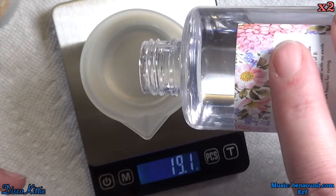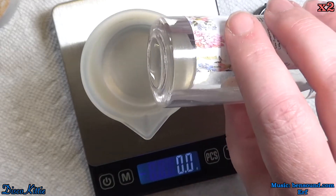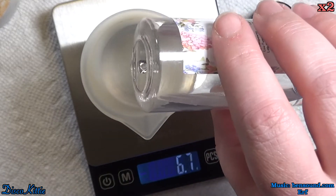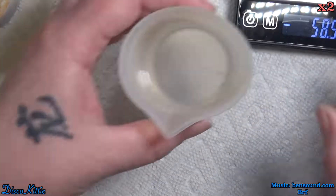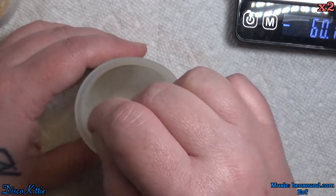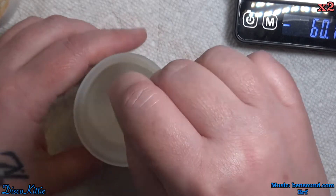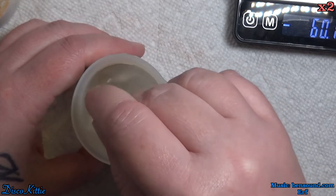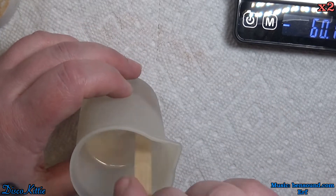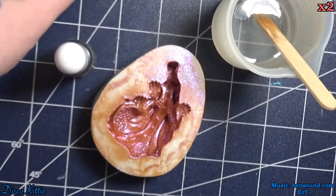Let's mix up some two-part epoxy. This is leftover from Sophie and Toffee — it's a three-to-one, except I mix it wrong and mix it as a two-to-one. Luckily it works in the end. Make sure you stir it very well, scrape the sides and bottom constantly, and mix it for at least three minutes, preferably five, until all the striations are gone and it's mixed completely evenly, or it will not cure properly.